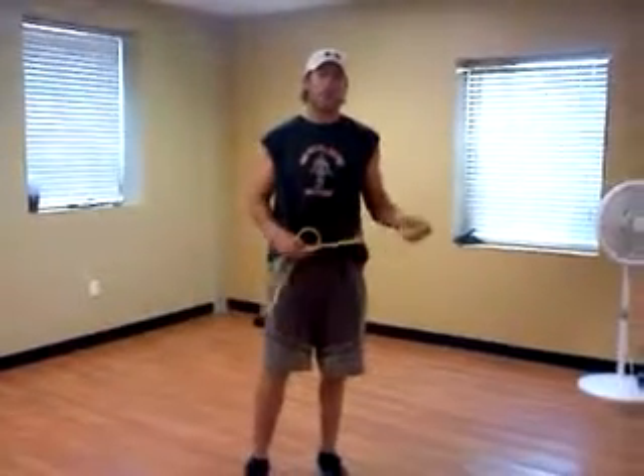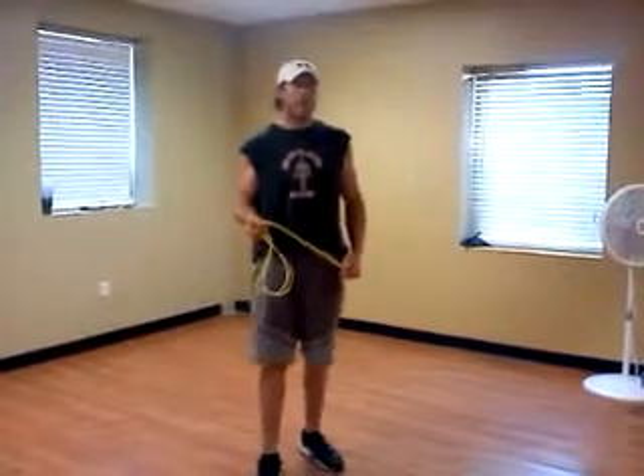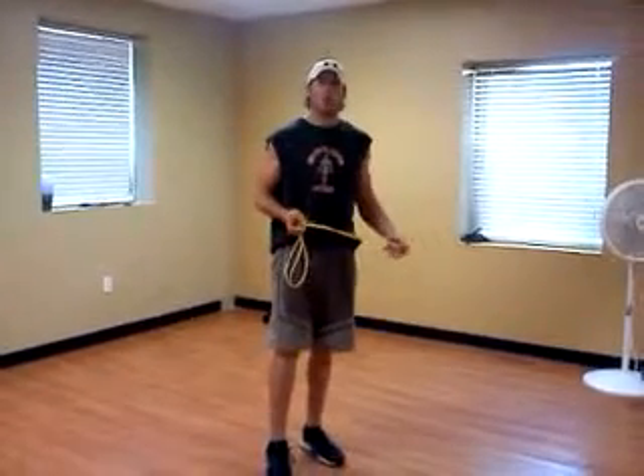This is Adam Clawson and today we're going to be doing some rope jumping. I'm going to show you a few different techniques, a few different ways that you can jump rope.